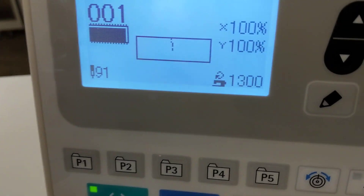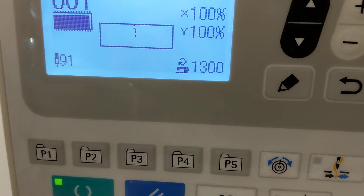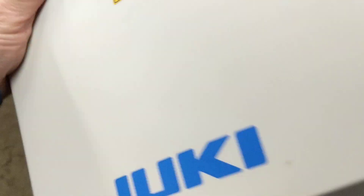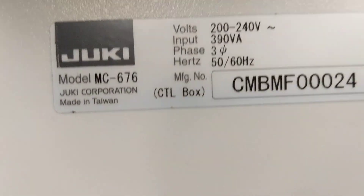You have a display here which is a lot easier to work with. It's very similar to a 1900A. This is the control box panel that's going to be on here — it's a smaller box. You're going to see that this is the MC676 box.